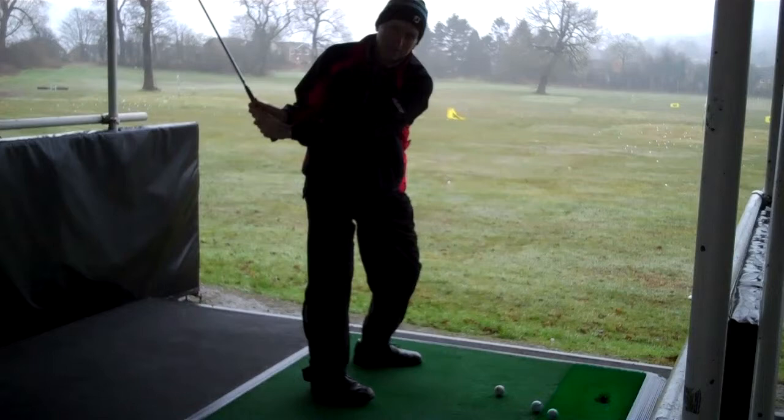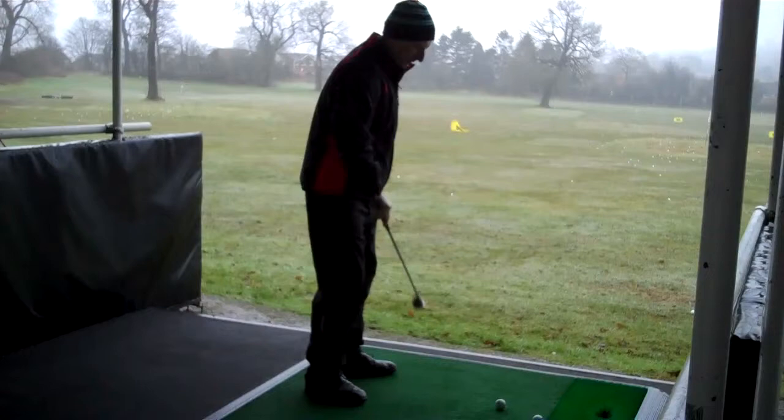So when you're playing with a wedge, you don't want to come so much inside and round yourself. The swing plane becomes a bit more upright.